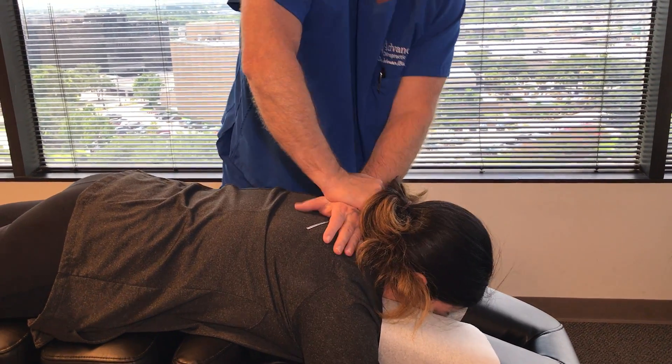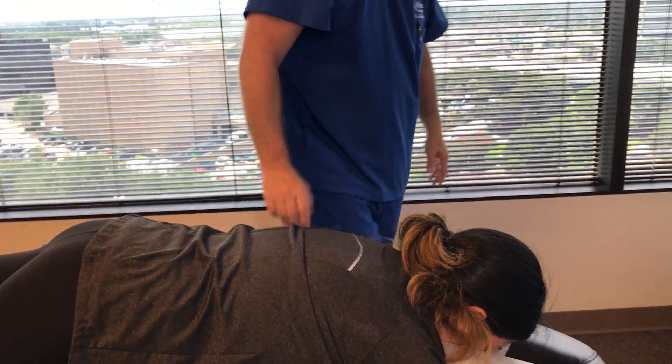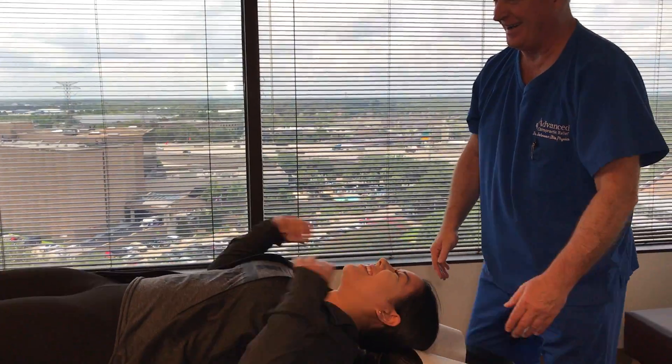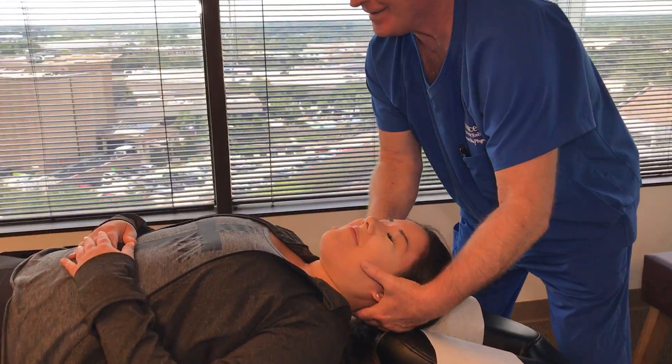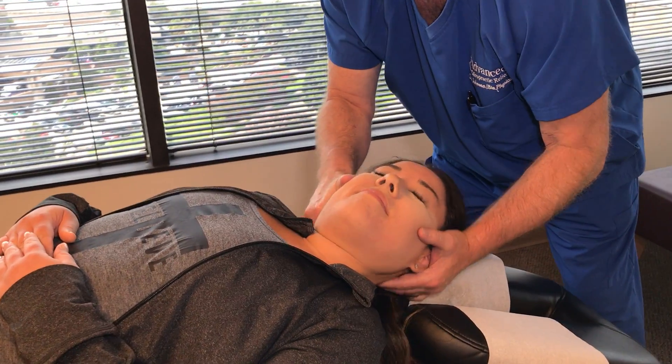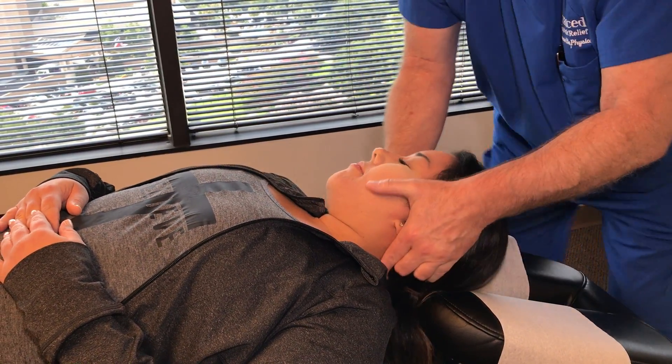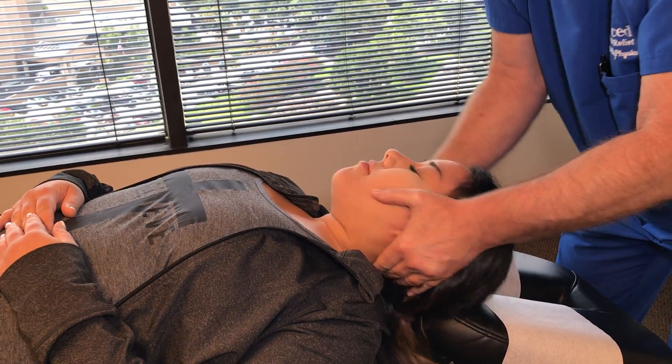Her cracks were kind of quiet through her jacket there. Let's go on your back for me. I'm a crack addict, so I heard them. All right. Just lay your head in my hands like you're sleeping — I'm just going to check your range of motion. You see how that's hung up right there? And right there — see how it hangs up right there?